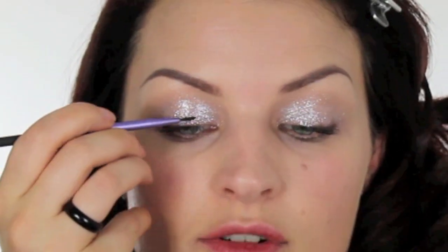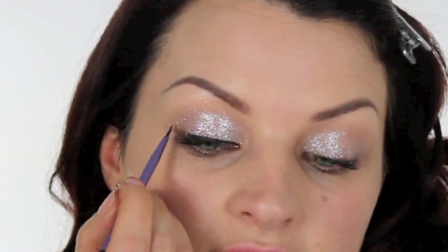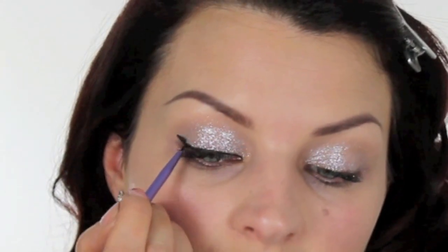Moving on to black gel eyeliner. This is MAC Black Tracks. I don't think I've ever seen Katy Perry without black gel liner. So we're going to pop a flick in, starting from the inside corner, coming across the lid, and then pop our flick in and go back on ourselves. Start there, come back on yourself and join up.